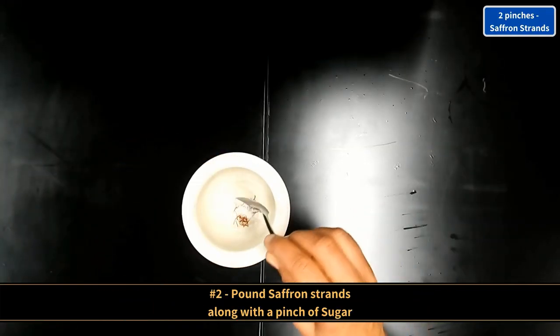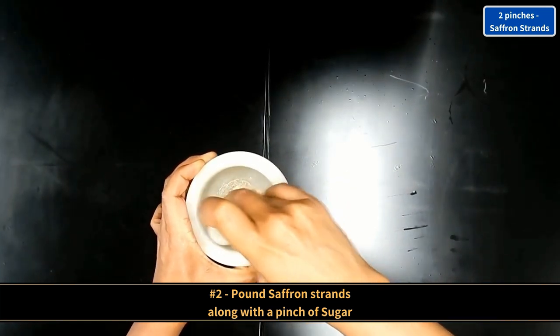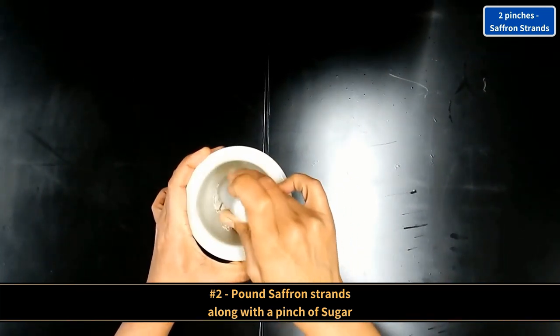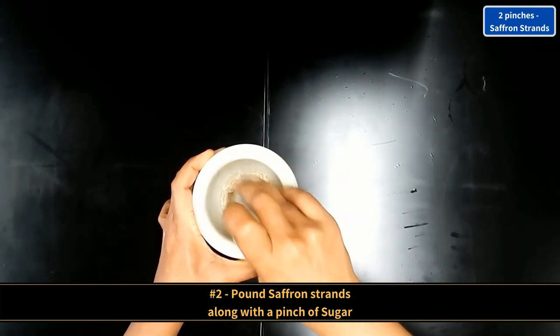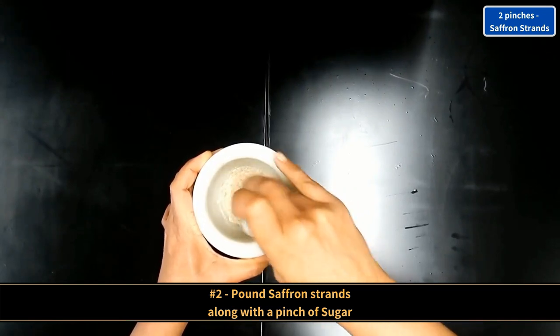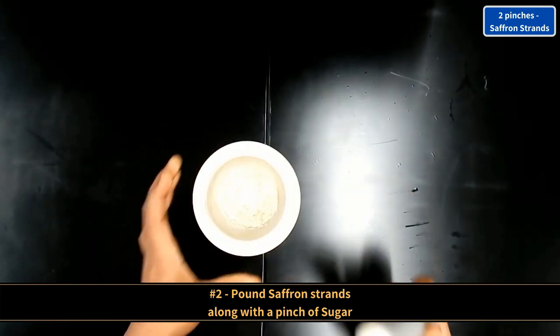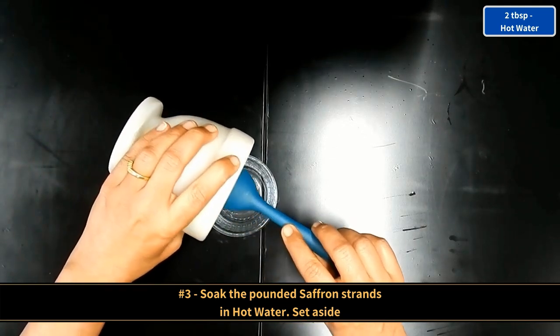Pound two pinches of saffron strands along with one pinch of sugar. Soak the pounded saffron strands in hot water and set aside.